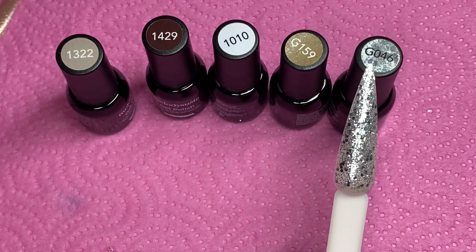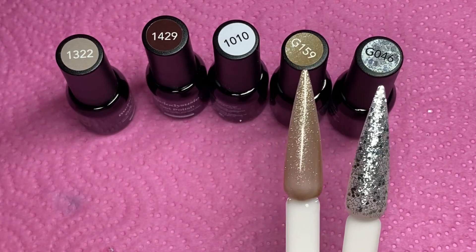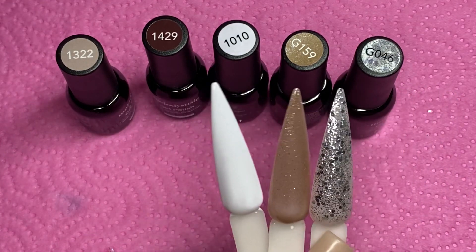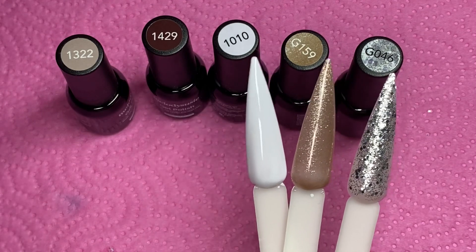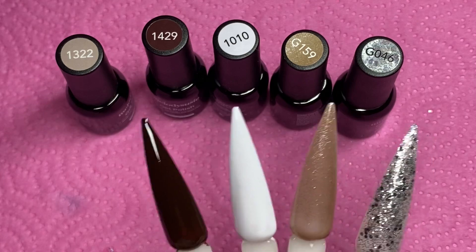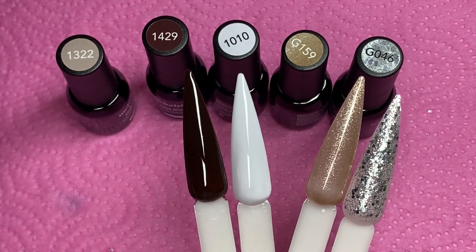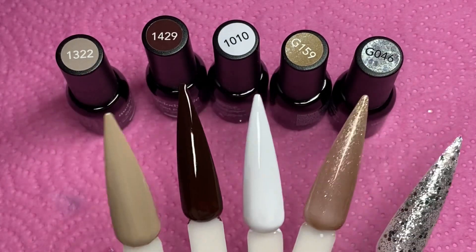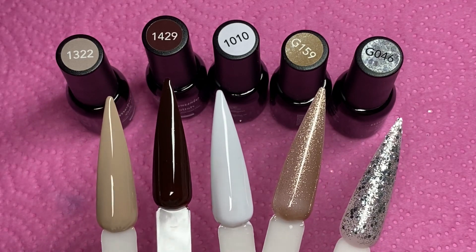G412 is almost like a pink and purple glitter — it's hard to explain, but it has different colors depending on the lighting and it's absolutely stunning. I ran out of the small swatch sticks, so I started using the stiletto ones for these last five colors. It comes with a perfect white, which is 1010; a perfect brown, 1429; then two glitters — a gold and a silver — and then a very pretty coffee color, which is 1322.